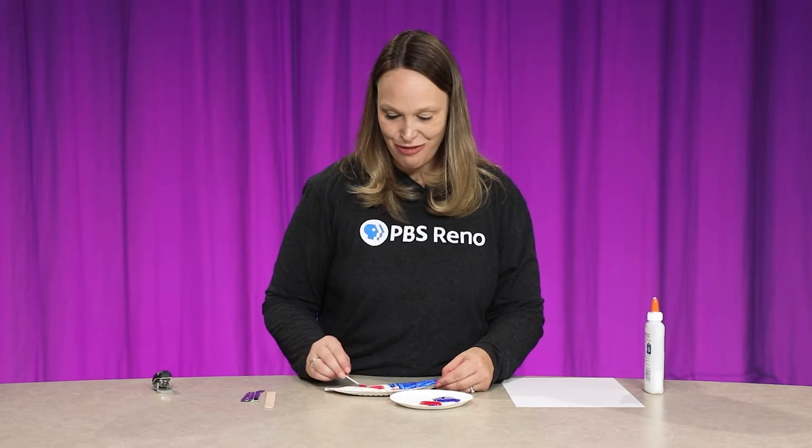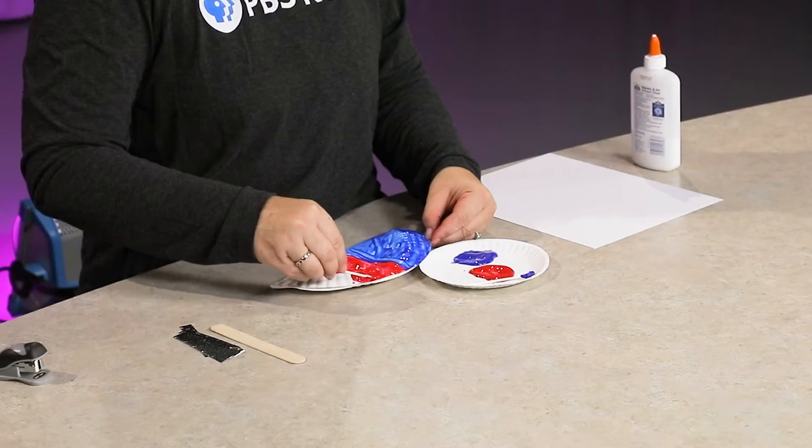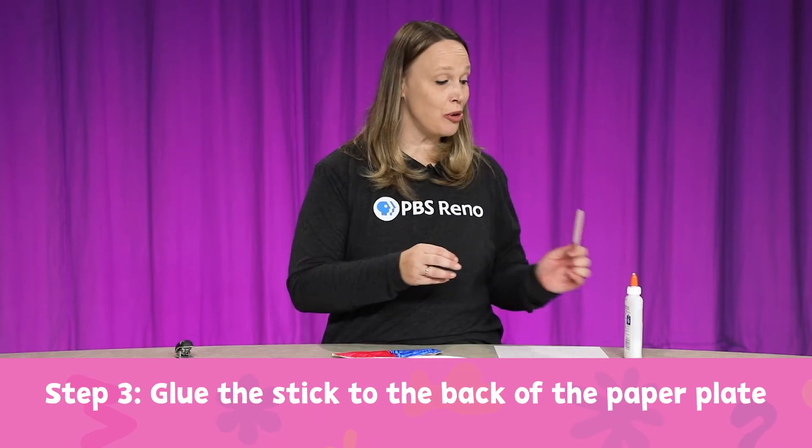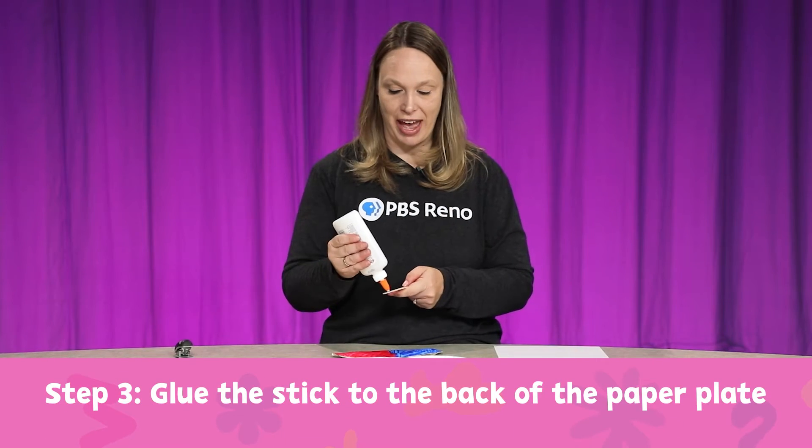Now I'm going to paint the other side red. Now it's all painted — one side's blue, the other side's red. Now I'm going to glue my stick onto the back of it.